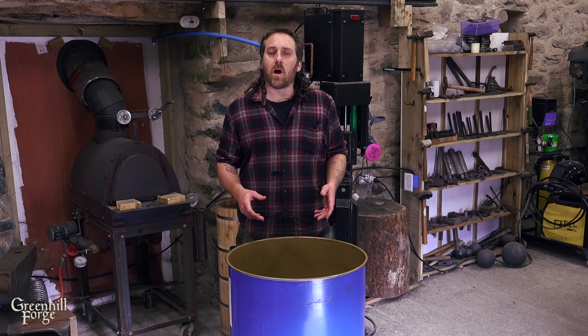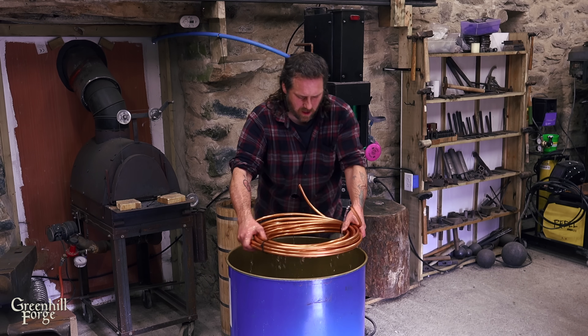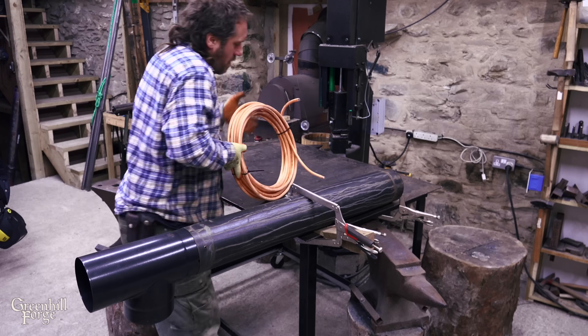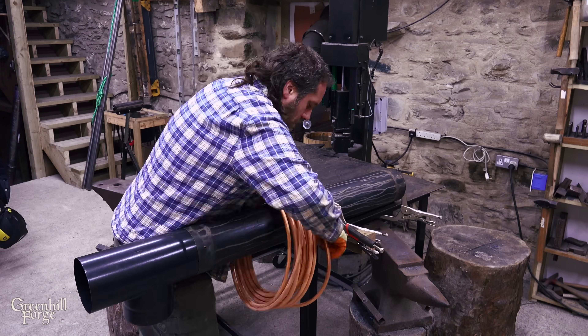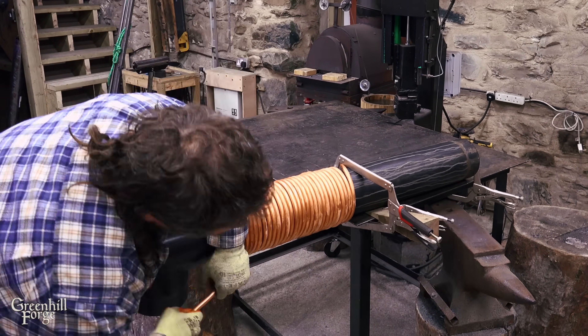Once I'm certain I've got all the air out of the copper tubing, I'll zip tie the coil together, bend the two end tails pointing up so no water can spill out, and I'll go stick that in the freezer. Having ice in the copper pipe allows me to bend it around the flue here without getting any kinking in the copper.